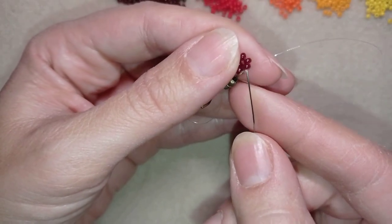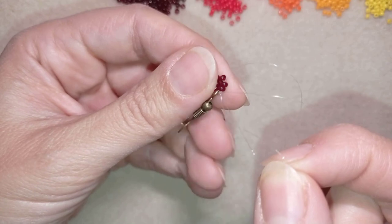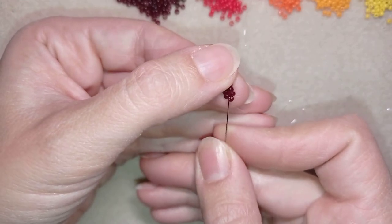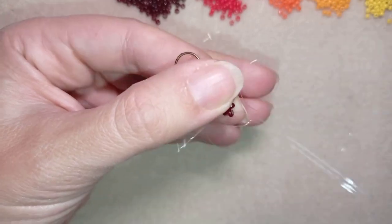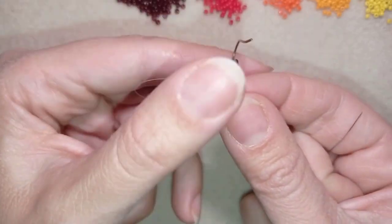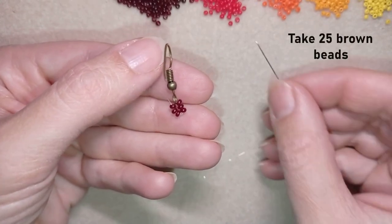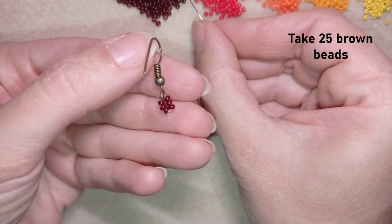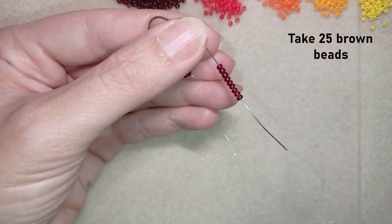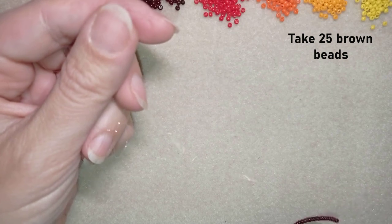In my next step I go through some beads in this direction, then through this bead to start my work. Now I'm going to pick up 25 beads from the brown color — that's five times five — and slide all of those down.